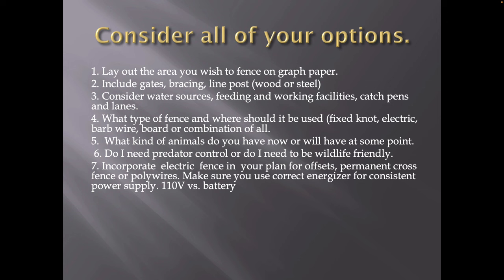When we start talking about multi-species, what type of fence and where should it be used? Should it be fixed-knot? Should it be electric? Is it perimeter? Is it interior? What kind of animals am I going to have? A lot of people are running sheep and goats with cattle, so there's a lot of different critters that can be added. Do I need predator control or do I need to be wildlife-friendly? If you've got sheep and goats, you have to keep the predators out — it's not only keeping stuff in, it's keeping stuff out. Do I want to incorporate electric fence? Would that be offsets, permanent cross fence, or polywire?